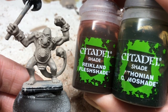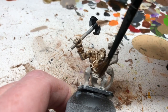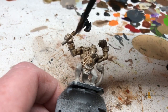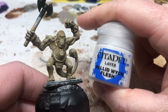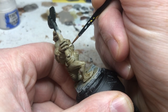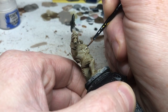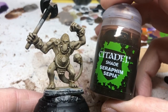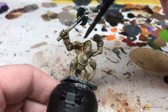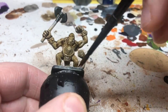For the third miniature, we're using Reikland Fleshshade with Athonian Camoshade in a two-to-one mix. This one came out closest to the browny, slightly green-tinged skin look I was going for, though I could have gone a little heavier with the Reikland Fleshshade. Once those first coats have dried, we paint in the teeth with Pallid Witch Flesh. We do this now because we're about to apply a second wash, and I want that wash to go over the teeth so it dribbles down and creates a gum line - a transition between the flesh and the toothiness of the tusks. We then apply the second coat of wash using the same two-to-one mix, getting it over everything including the teeth.